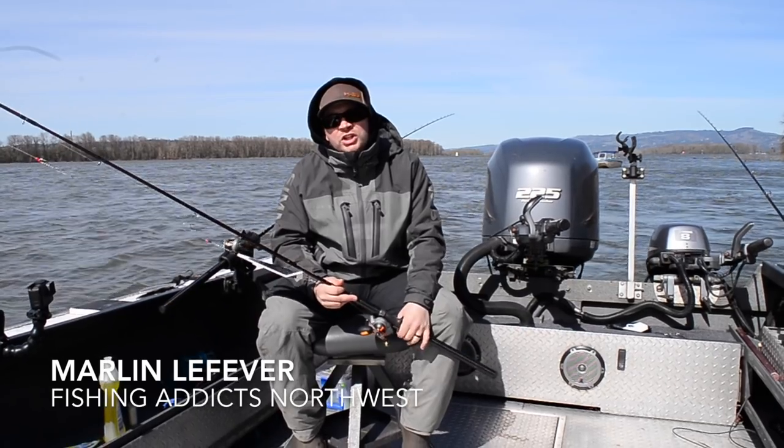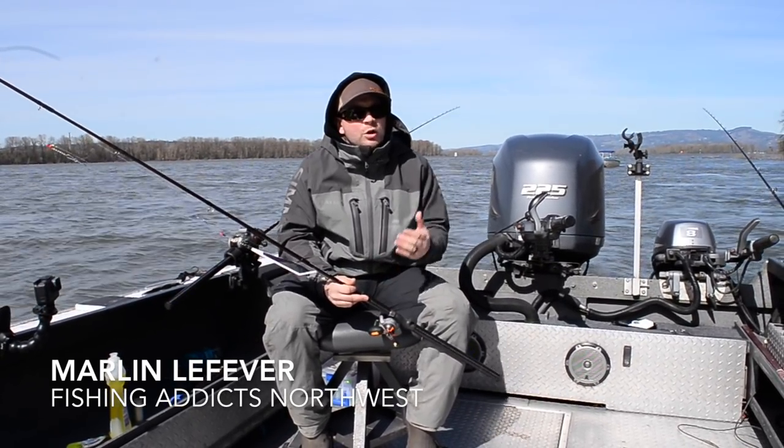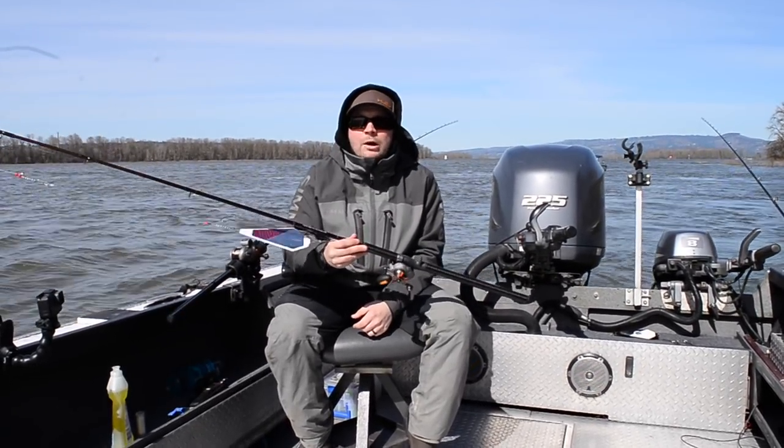Hey, what's up everyone, this is Marlon from Fishing Addicts Northwest. We're doing a little anchor fishing out here today on the Columbia. The water's a little bit high, but we are going to be doing a lot of trolling this year, and we wanted to go over our basic trolling setup for herring in the Columbia River.